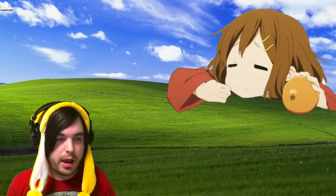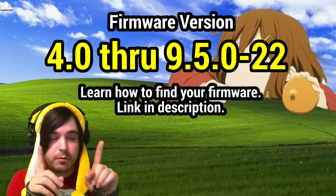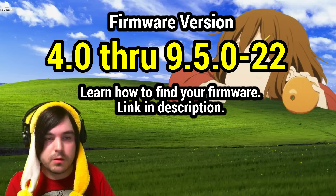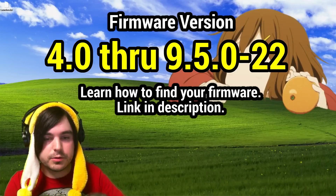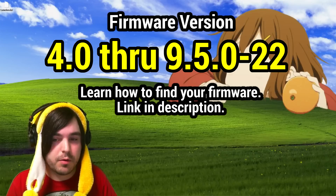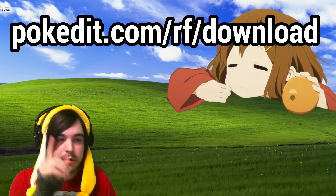The next method for loading games that aren't from your region is a little bit outdated and it only currently works on firmware within a specific range. If you don't know how to check your firmware, there's a link in the description on how to do that. If you purchased an Unlock 2DS or Combo 2DS from pokeedit, your version will work and the file I'm going to show you in the next step is already pre-loaded onto your device, so you won't have to do that part.